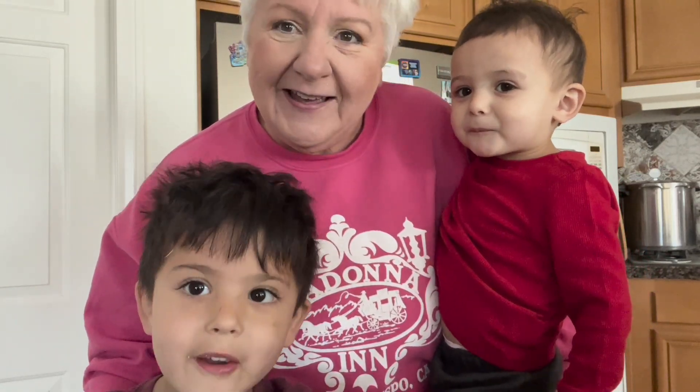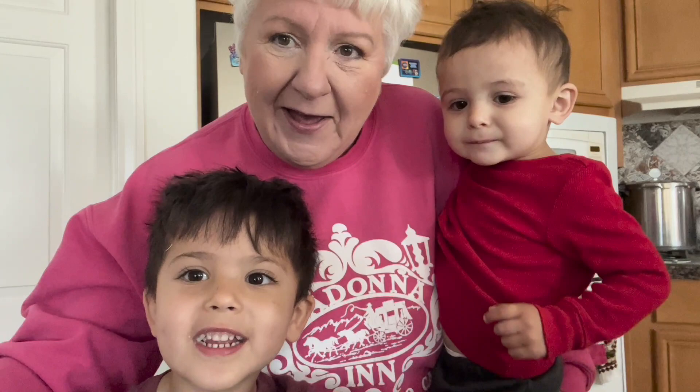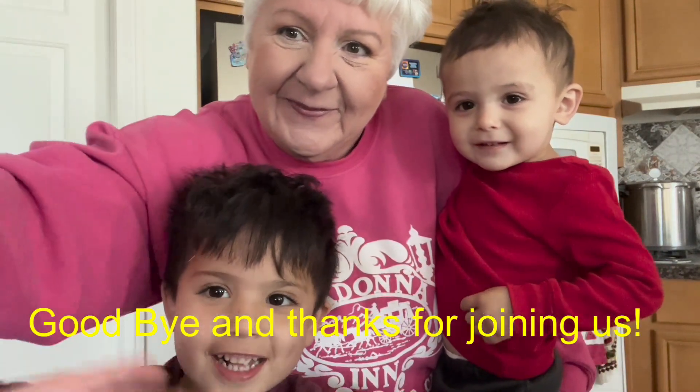Thanks for joining us. Please subscribe. Say bye. Bye! Bye!